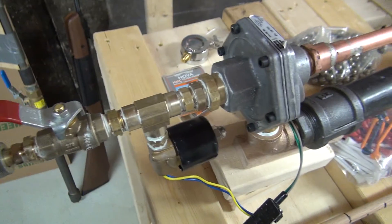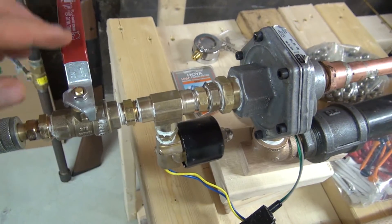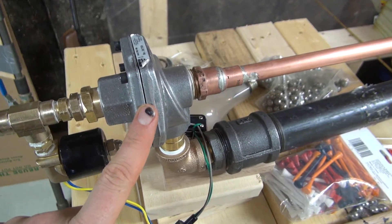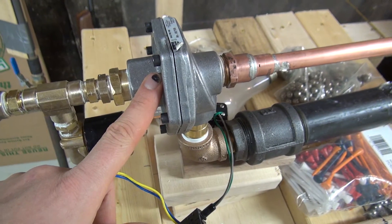When I turn that valve, the pressure from the air compressor comes through here and goes through this — this is a three-quarter inch quick-release valve and it has three openings. This one can act as the fill and as the trigger.